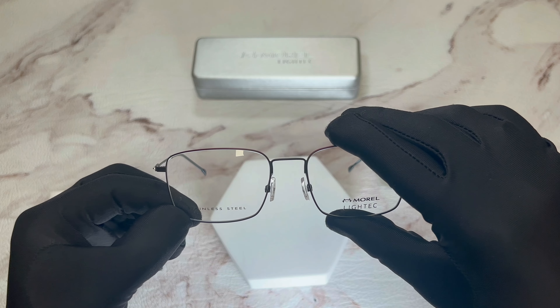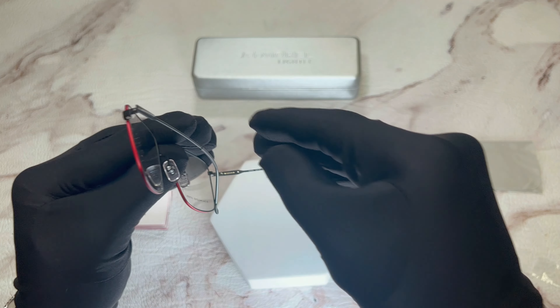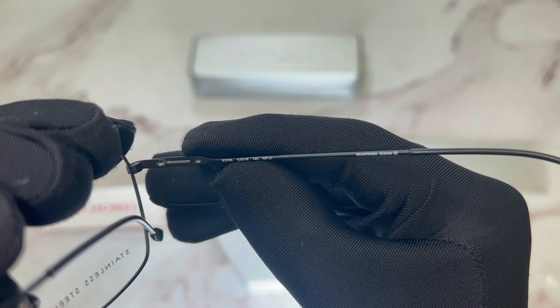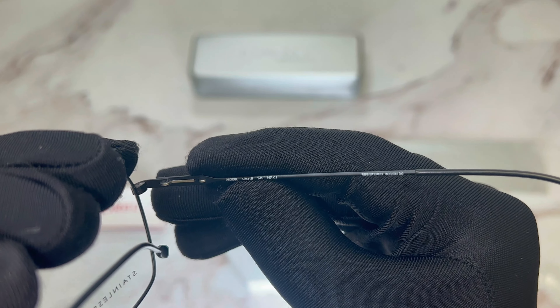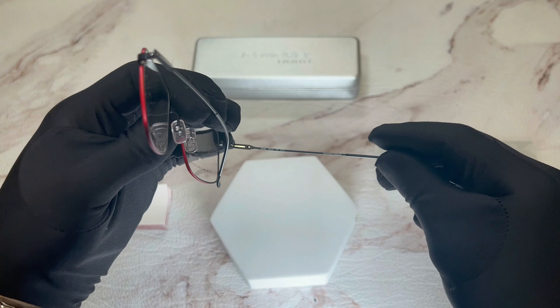These glasses are also made out of stainless steel. On its right temple, you'll find the model number and the dimensions of the frame: 53 is for its lens, 18 is for its bridge, and 145 is for its temples.